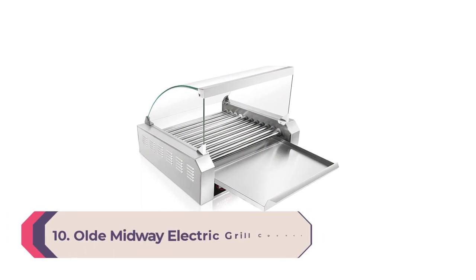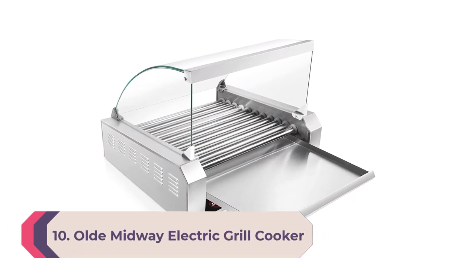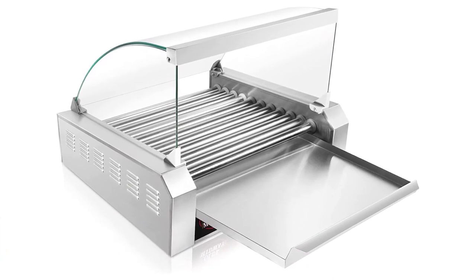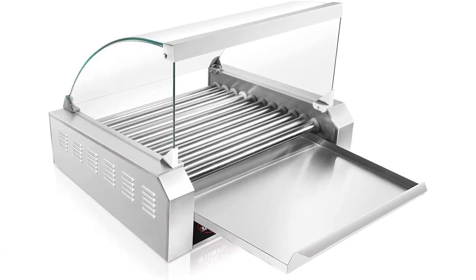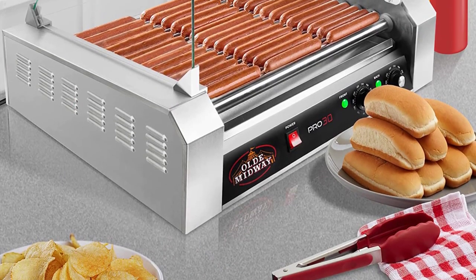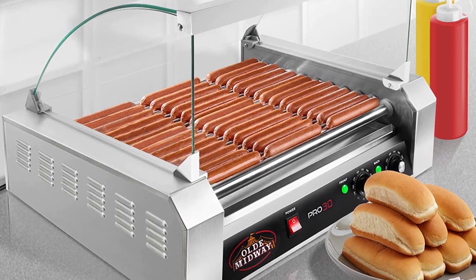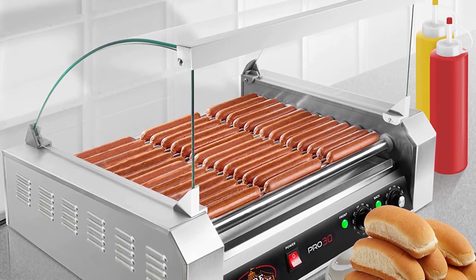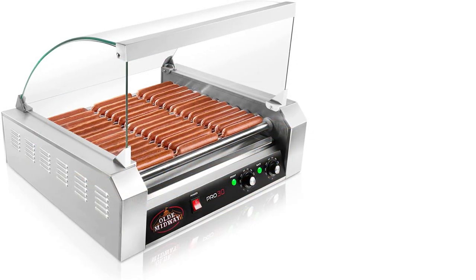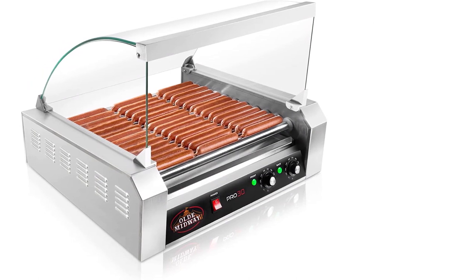Number 10: Old Midway Electric Grill Cooker. If you are looking to add hot dogs to your eatery menu and looking for something cost-effective and easy to use, then get the Old Midway Electric 18 hot dog seven roller grill cooker. It's a similar version to what we've discussed earlier but comes with a glass cover to give your hot dog station a more neat and professional look.